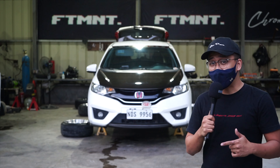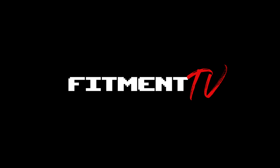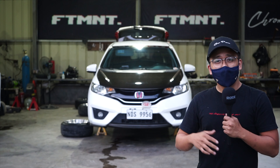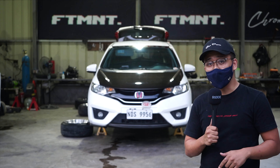So, you want to bag your Jazz GK. Welcome — you're in the right video. We're at Fitment, Fitment Engineering, Fitment TV. We actually do air suspensions.